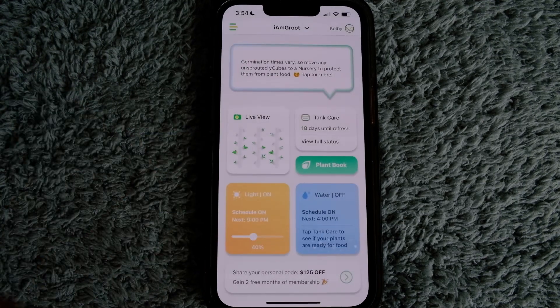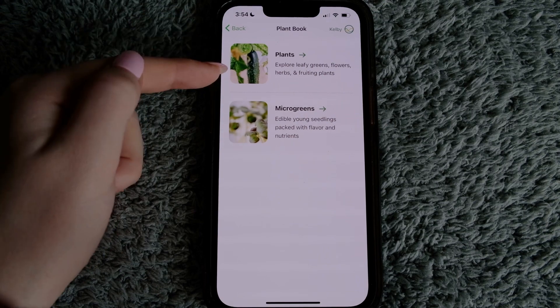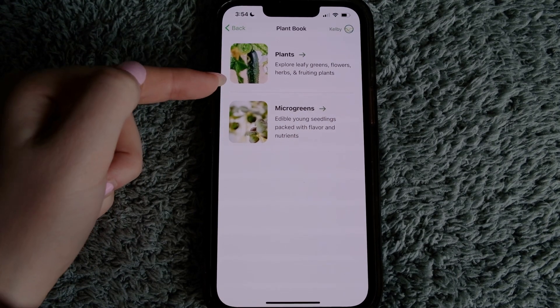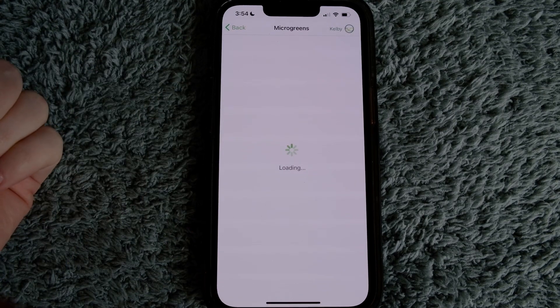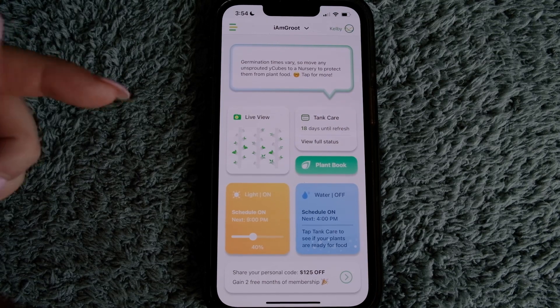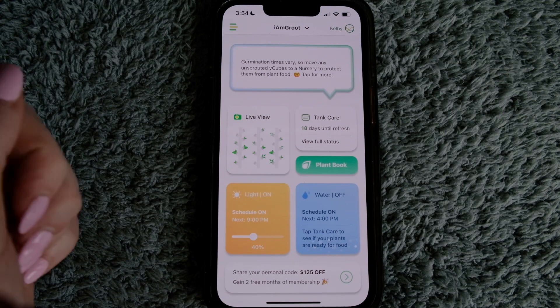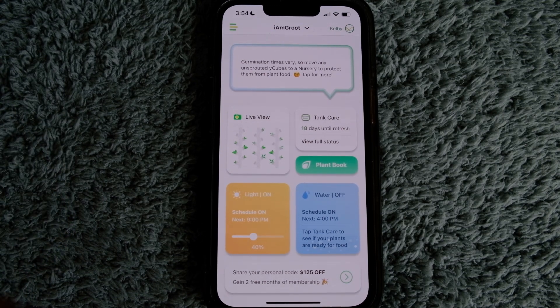I think the app is extremely helpful. Don't forget about the plant book — it goes through every plant, all the instructions, when to harvest, what to thin to. The microgreens section is also in there if you're interested. As much as you use the app, you can learn just as much, so I'd play around with it — I don't think you're going to break anything. If you do, send me a message and I'm happy to help troubleshoot. Hopefully this was helpful — thank you for watching, and don't forget to like and subscribe.